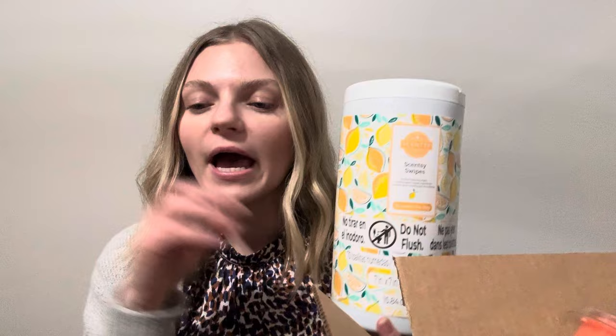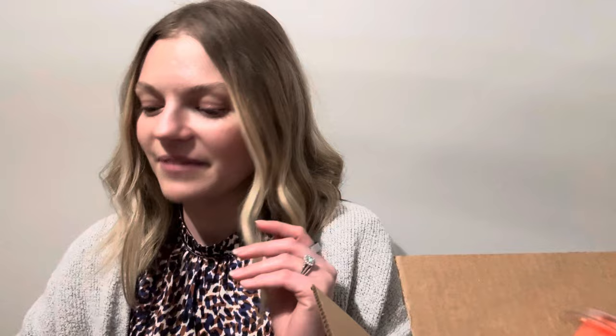I just got these in my last Scentsy order, which I thought was super funny, but I am definitely going to be sampling these out to my customers. I just need to package them up — I feel like I can fold them up, put them in a little bag. It would be such a fun thing to share with customers and sample out, because I love a good wipe and obviously anything Scentsy.